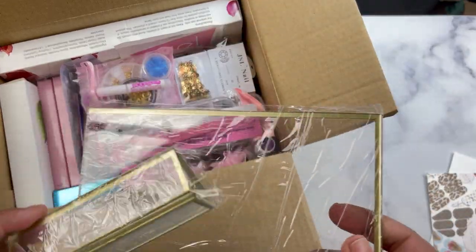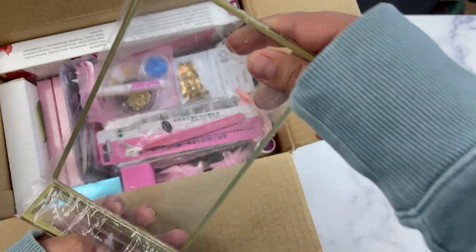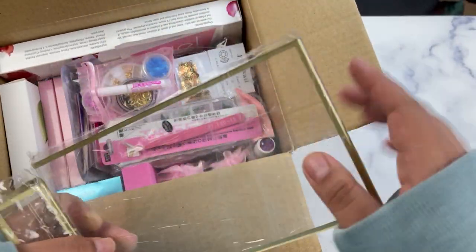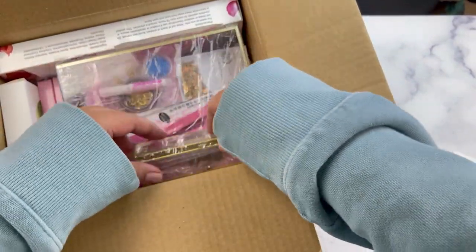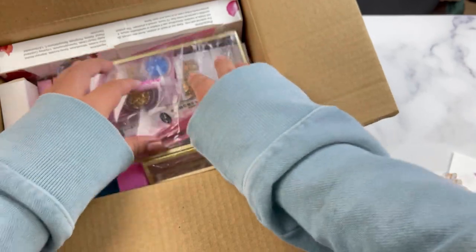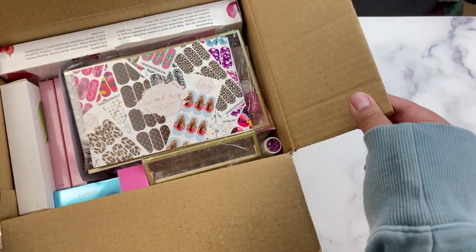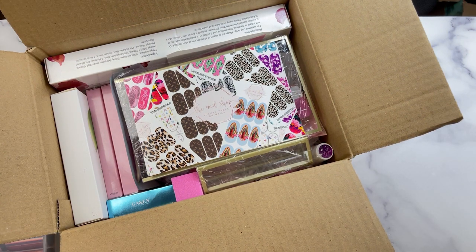I also included one that's more like a picture frame, and the reason is because I've seen people put their nail displays up like this, so I thought it would be pretty cool to include that. Everything is going to be very secure — the postcard goes on top, and that is everything included in your starter kit.